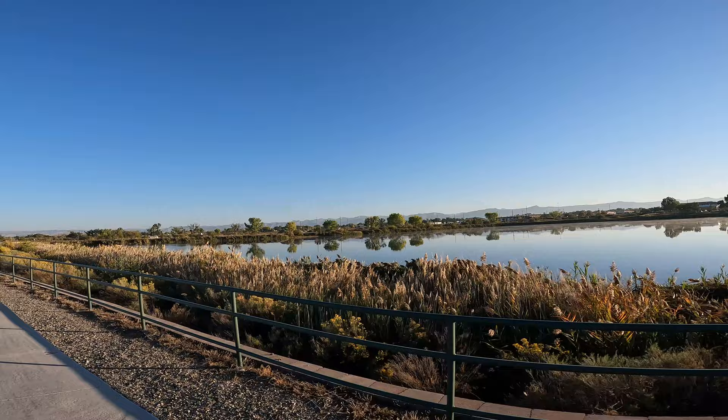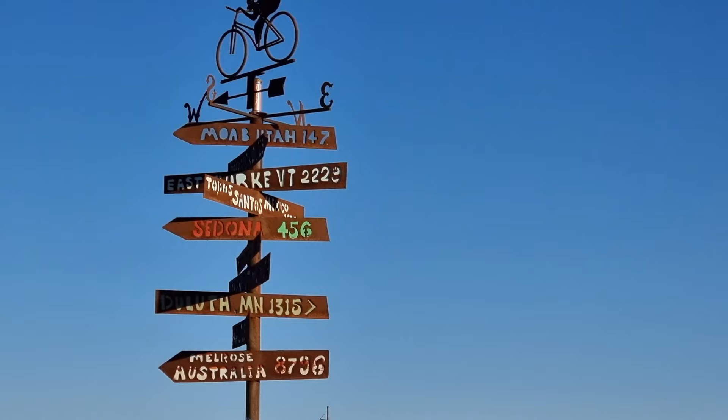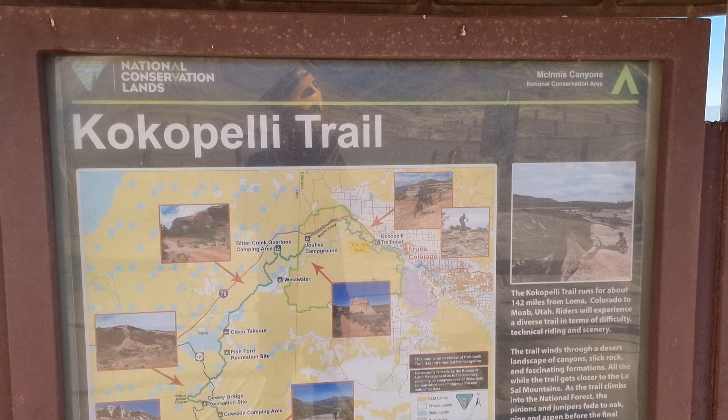Absolutely fantastic morning, still very cold — I'm glad I've got my new gloves. The Cocapelli Trail is about 258 kilometres from Fruita, so we're going to try and do 80–85k a day over three days. First sign for Moab. We're here at the Cocapelli trailhead. A bit nervous, but I think I'm well prepared.